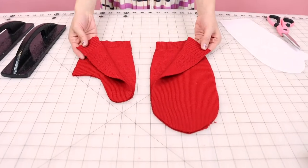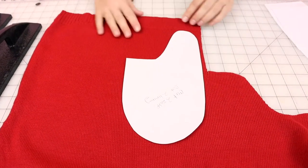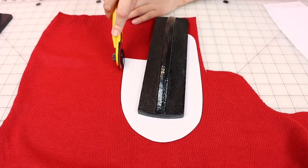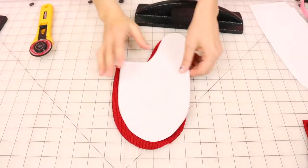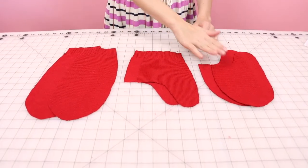Now that we have those two pieces cut out, you should have four total pieces — two of each. Now grab this third pattern piece and lay it on the sweater. We're going to cut two of it, so make sure your sweater has both layers together. This one does not need to be on the rib knit — actually, make sure it's not on the rib knit. Try to make sure your knit is nice and straight, then weight it and cut it out. You should now have six pieces total, two of each.